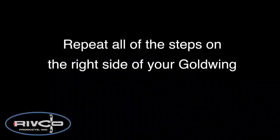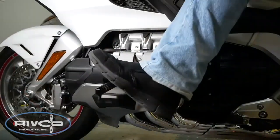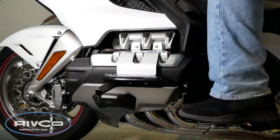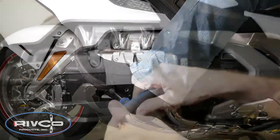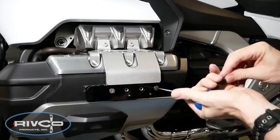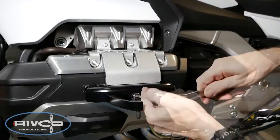Now you're ready to repeat all of these steps on the right side of the motorcycle. With both pegs loosely installed, extend both pegs and sit on the bike to see how they fit you. When you're ready to finalize everything, move those adjuster plates accordingly. Then remove both Aero pegs, tighten down the adjuster plate in the position that you want, reinstall the pegs, and tighten those down as well.